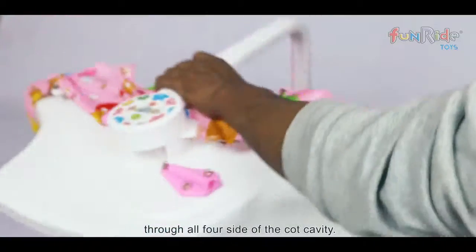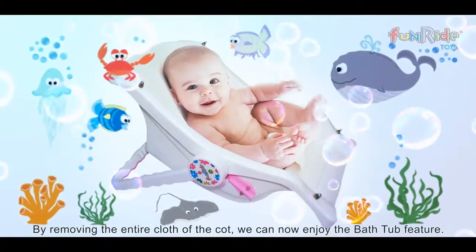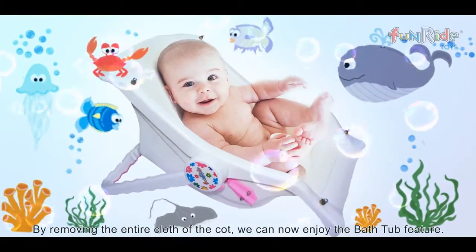insert the hook of the provided sturdy rope through all four sides of the cot cavity. By removing the entire cloth of the cot, we can now enjoy the bathtub feature.